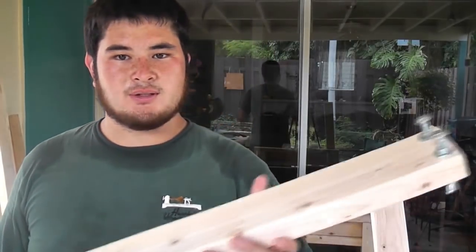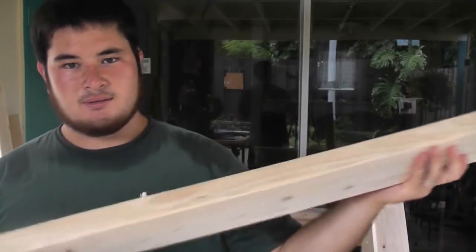Hey fellow backyard boys, Nick here. Today I'm going to show you guys how to make a slightly different type of flattening jig. This one is an adjustable flattening jig.